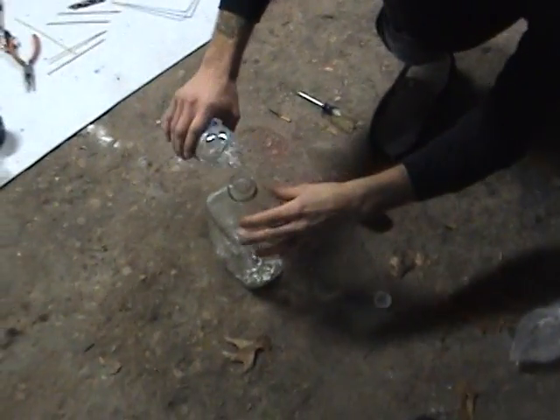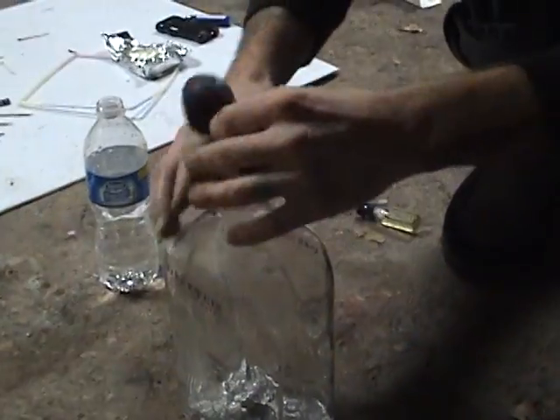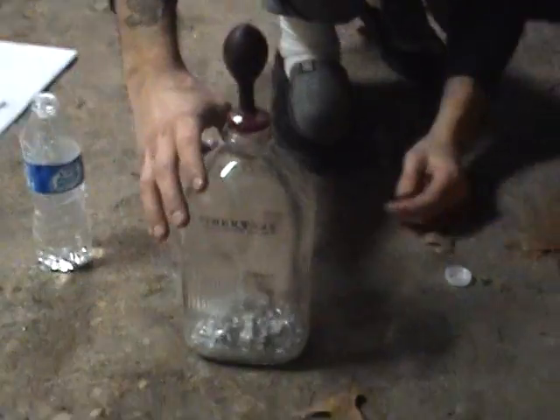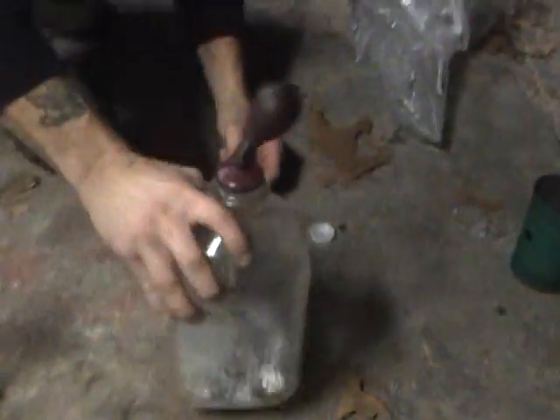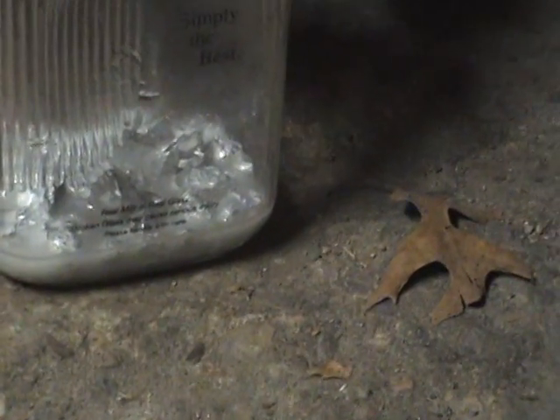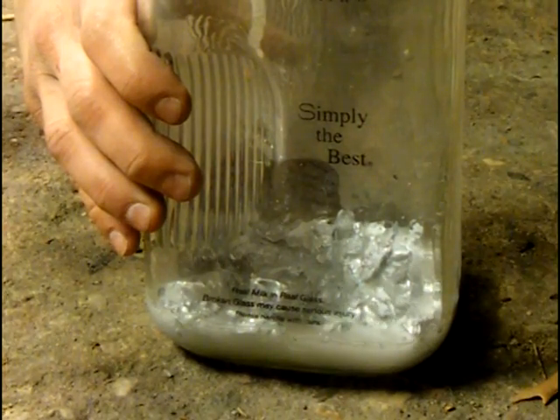We're about to try and pour this in here. There, it's gone. The reaction will occur a lot faster once it heats up a little. And then this is hydrogen.